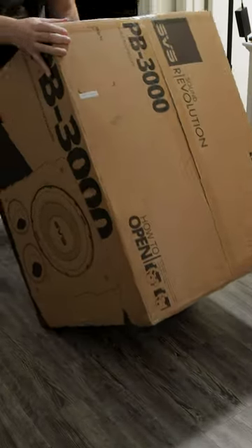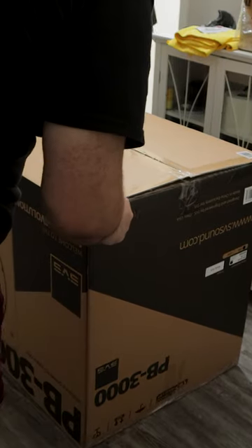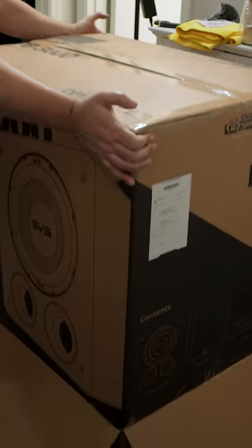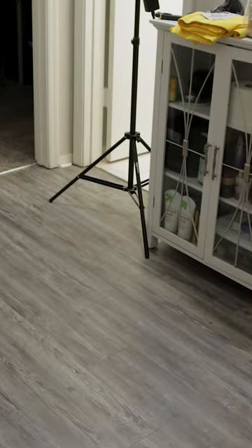The PB 3000 comes in a pretty large box. I actually had to remove the outer cardboard outside of the theater room because it just would not fit in the door, which is why I'm shooting in the hallway here. Once I did though, it actually slid in through the doorway — no problem. Didn't have to take anything extra off, but it's something you may want to keep in mind.